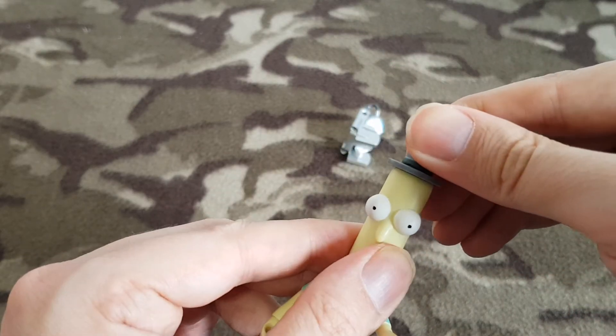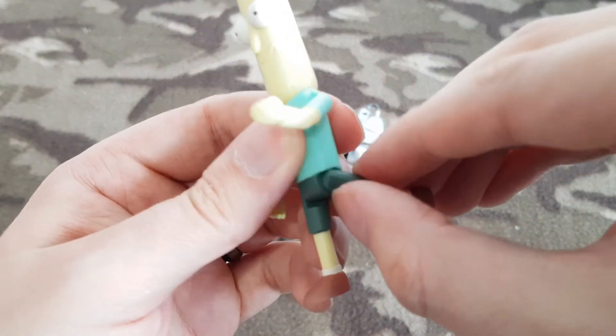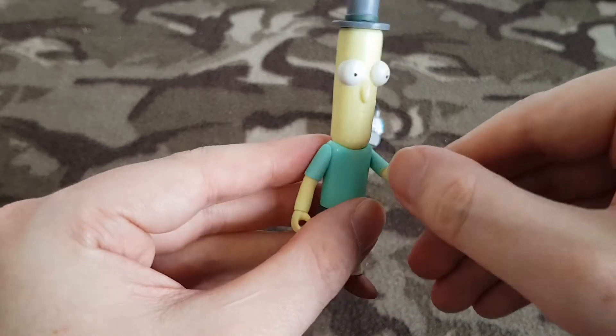His hat is all solid. Legs do go forward and back, but they seem to be a little bit tight along the top of his t-shirt. His feet don't even move. So he's actually one of the more limited figures in the series.